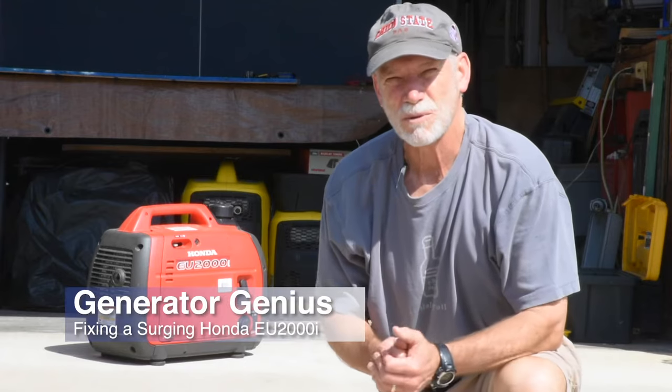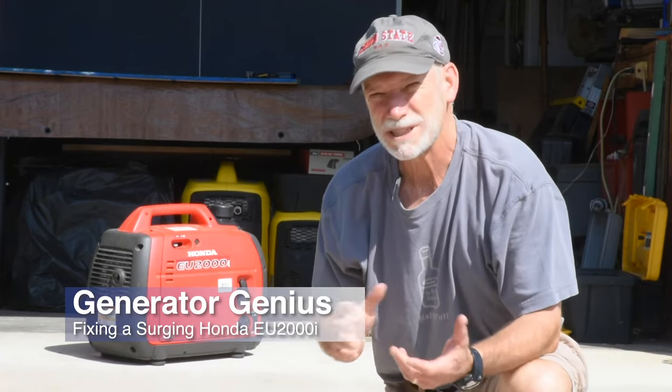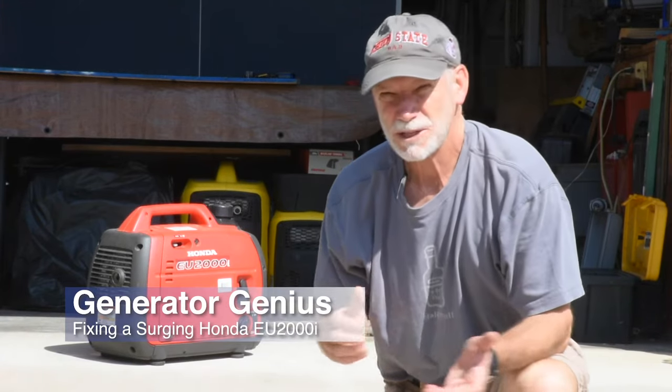Since we installed our solar system a while back, and more recently because of COVID, we haven't been using our generators much lately. Shame on me — I may have let them sit with fuel in the tanks a little longer than I should have. As a result, this Honda 2000 is now surging at idle.